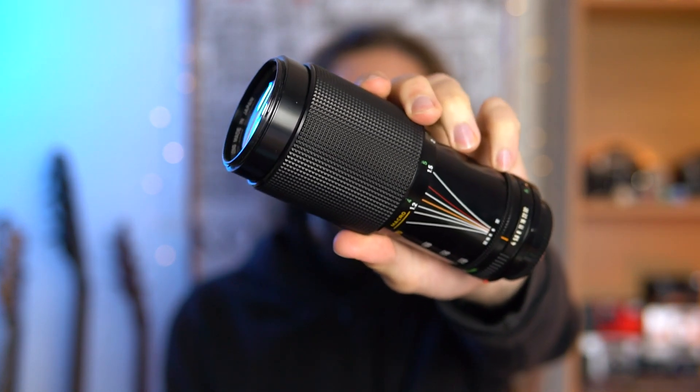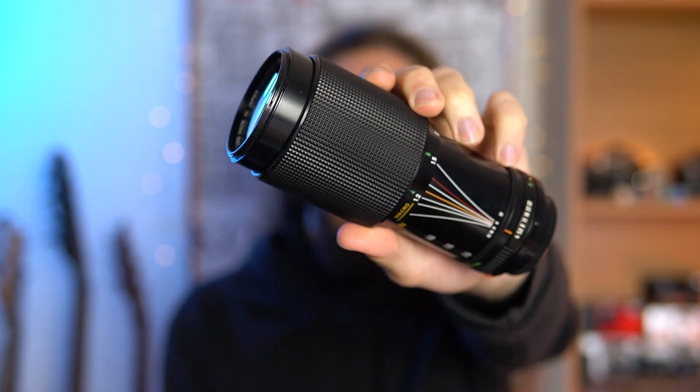Greetings everyone and welcome back. This is Marco and today we're taking a look at the Canon FD 70-210mm F4.